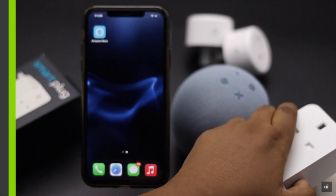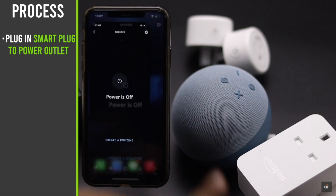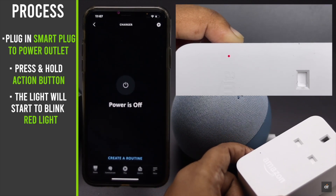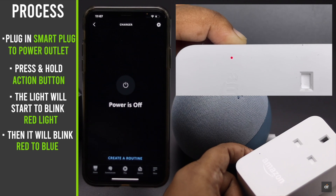Plug in the smart plug to the power outlet. Press and hold the action button. The light will start to blink red. When it blinks from red to blue, the smart plug will be reset.